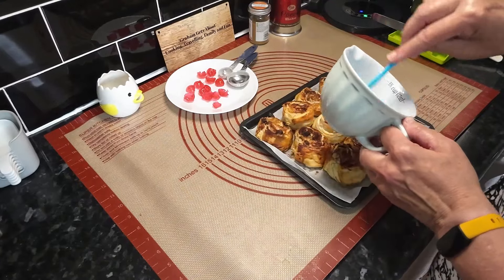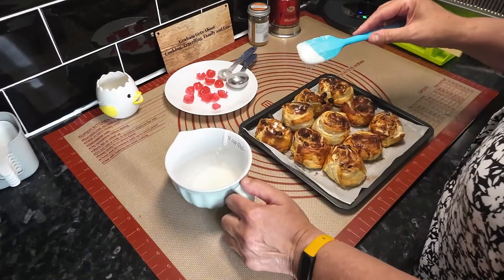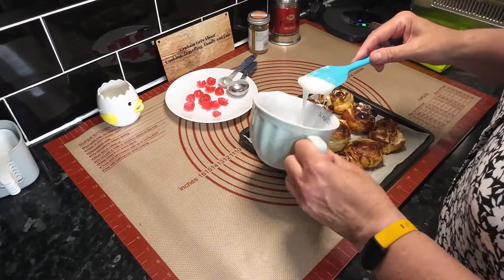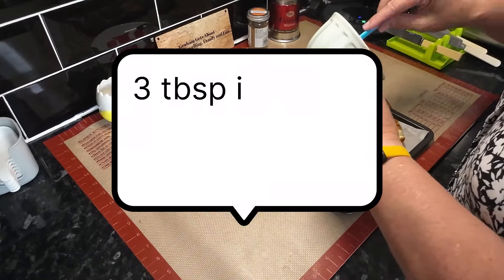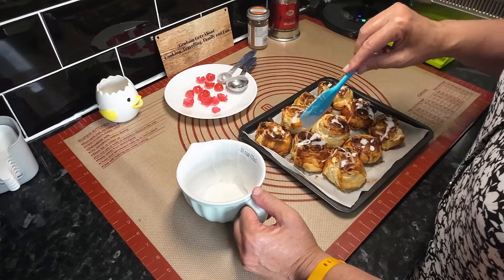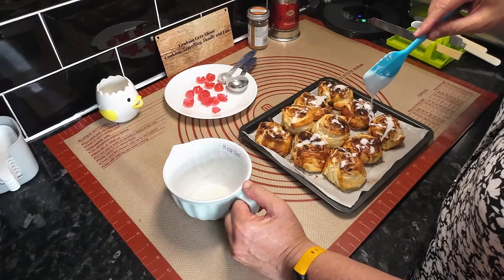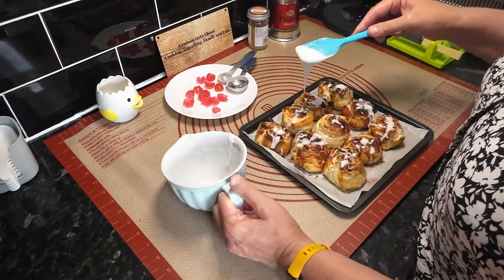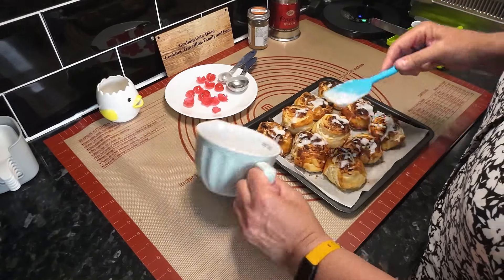Right, Wendy's going to drizzle this along the top to make a nice little pattern, then we're going to put a cherry in the middle. She did actually add another tablespoon of icing sugar because it was a little bit too runny - so in the end it's three tablespoons of icing sugar and one tablespoon of milk. They looked all right anyway - but with the icing they look lovely, don't they.